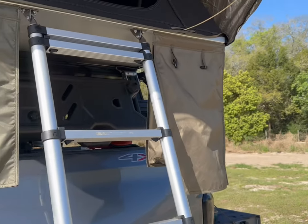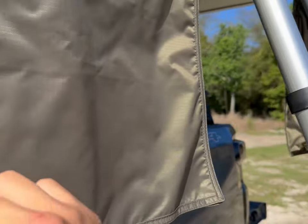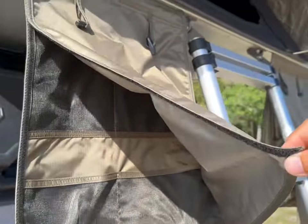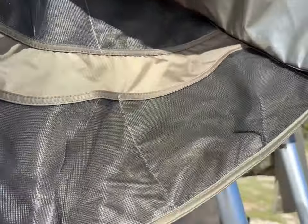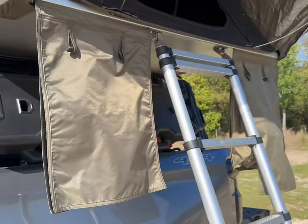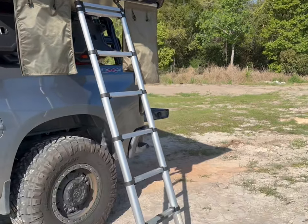The good thing about this one is it has a mesh on the bottom — if you have wet sandals or any drainage issues, everything is gonna come out from that mesh. This one as well has velcro for both sides, and you'll find some mesh where you can put your sandals or use it for any storage solution. This one here has a telescopic ladder that you can adjust depending on the height of your rig.